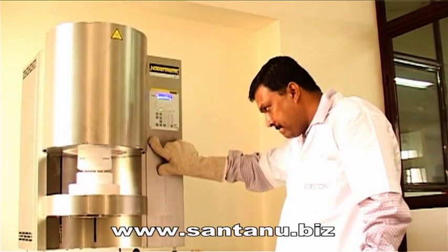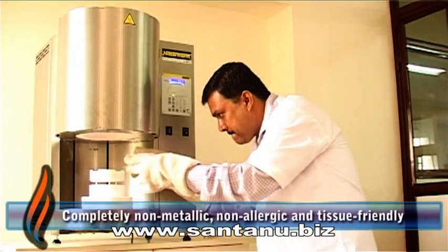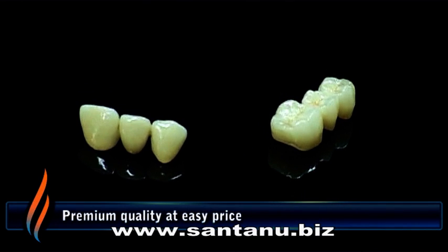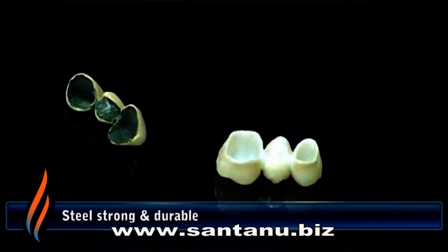The Zycon dental restoratives are highly biocompatible, completely non-metallic, non-allergic and tissue friendly. Available at an easy price, they are of premium quality with steel strong endurance and high durability.